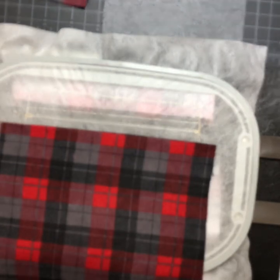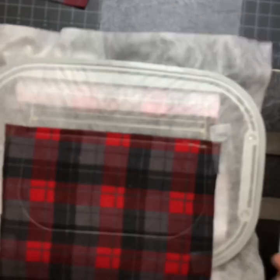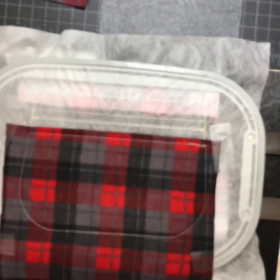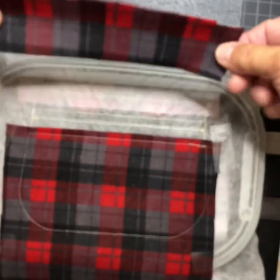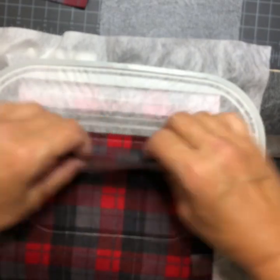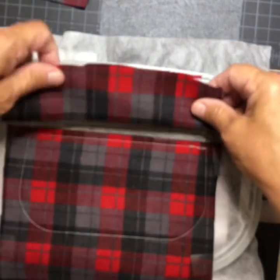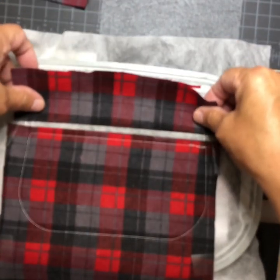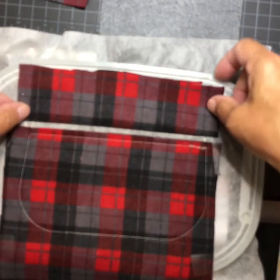Tape it in place and do the tack down. It did the lining tack down. Now put the top lining on with at least a half-inch fold right below the line. Tape it in place and tack it down.